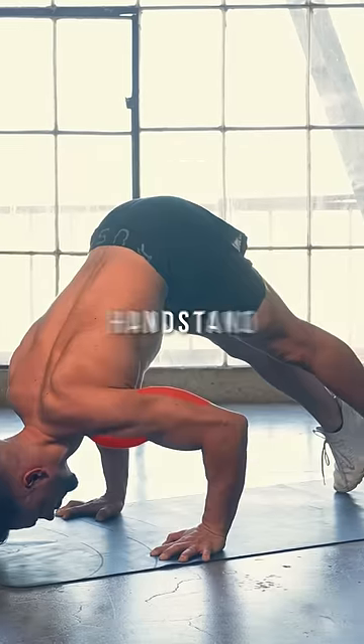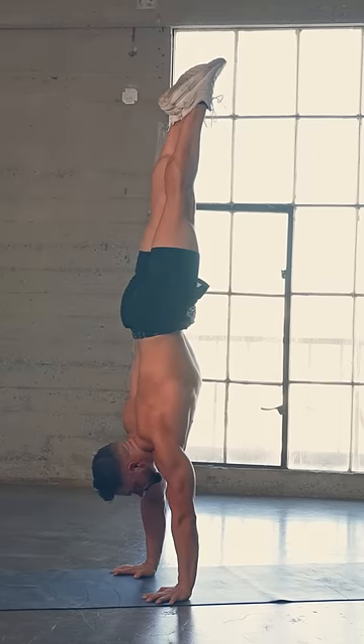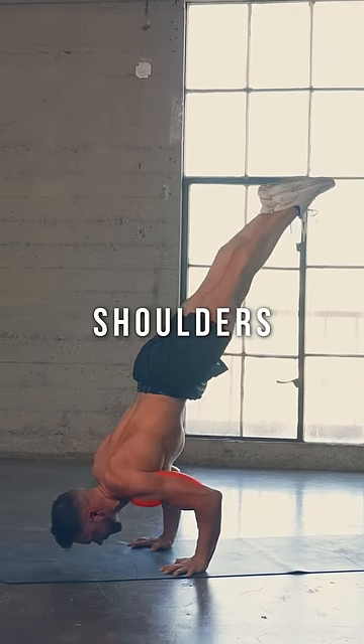The pike push-up is the very first progression of the handstand push-up that will help you build overhead pushing strength by targeting your shoulders and triceps muscles.